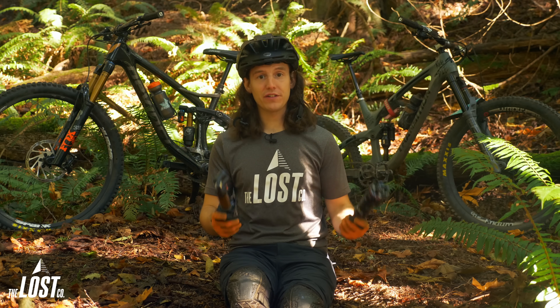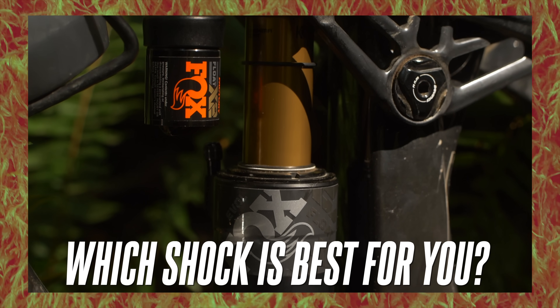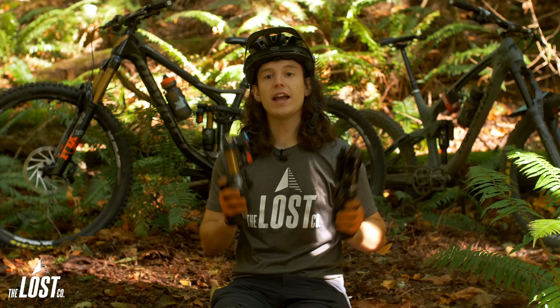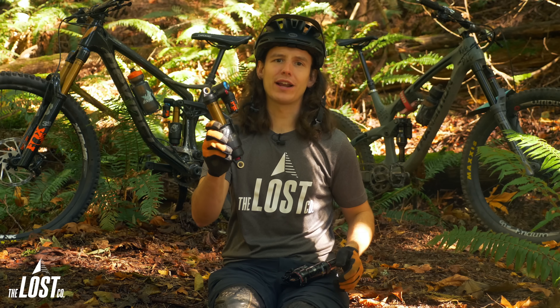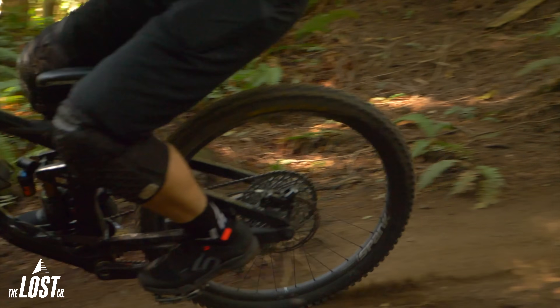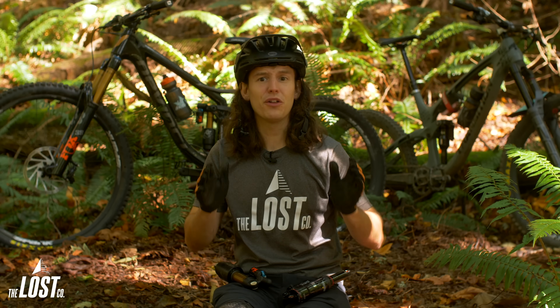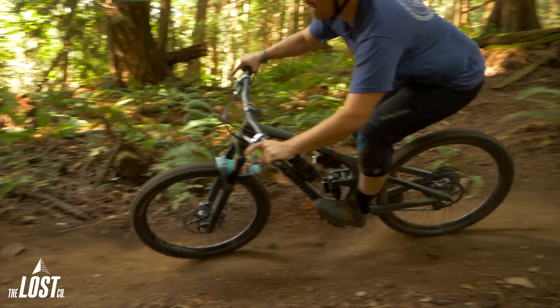Which shock is best for you? If you're confident with suspension tuning and want the absolute best performance possible from an air shock, go with the Float X2. You'll be able to get your bike 100% fine-tuned and you're going to be extremely happy with your choice. But if you want a shock that performs incredibly well, is more affordable, and you're totally satisfied having your suspension feel 90% perfect, then go with the Super Deluxe. There will be less worrying about setup and fine-tuning, more time focused on riding your bike, and the performance is still pretty incredible.